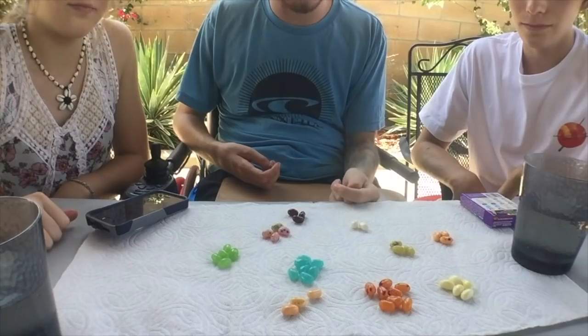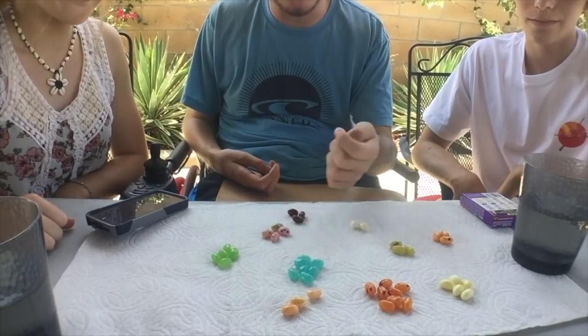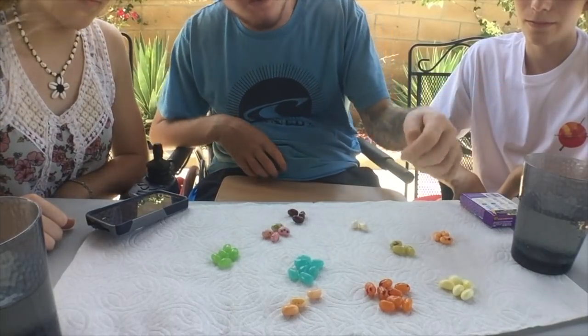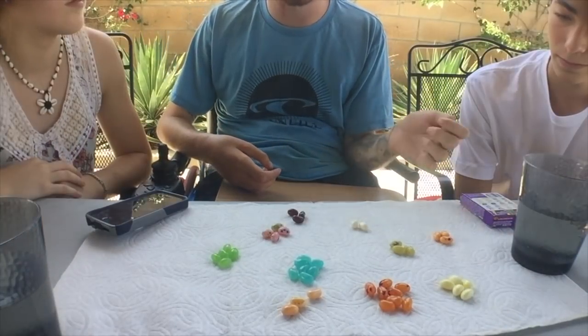Here we go, let's get into it. So we separated the jelly beans and matched them all to the same color — this is kind of what it looks like. We're going to start with this corner up here as our first one. There's actually more than two per flavor, so all three of us could each take one at the same time.